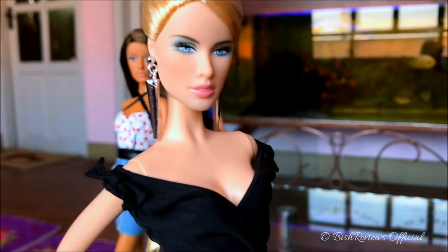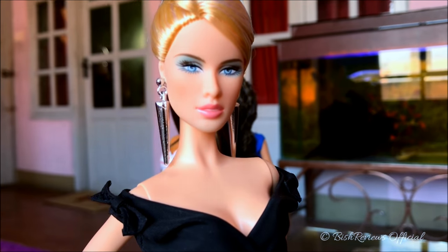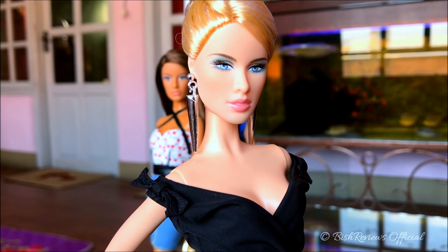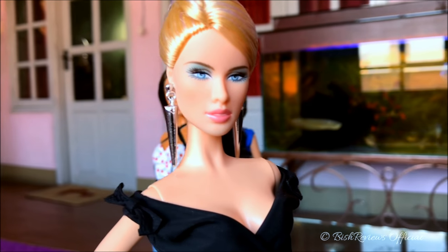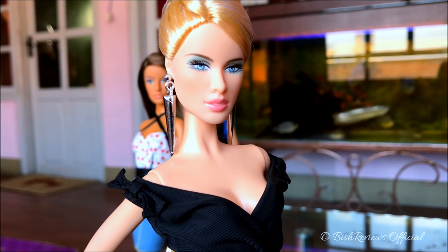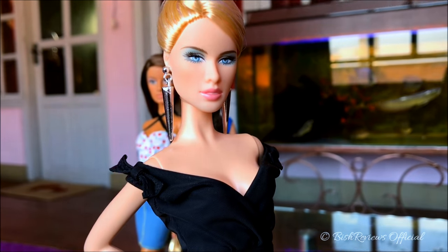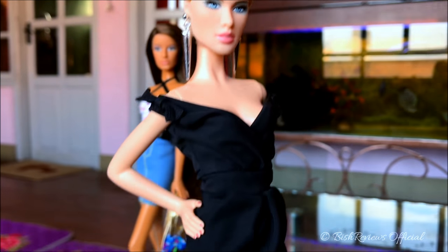As for accessories, I've given her silver metallic earrings from the 2014 City Shine look collection — from the metallic red Barbie doll. They are pointy earrings and they really suit her because her hair is all taken up, giving her a really nice touch.